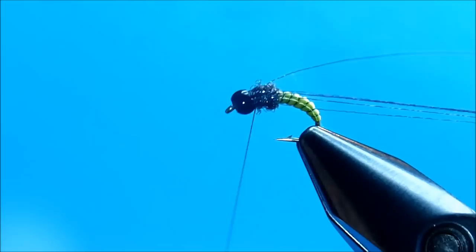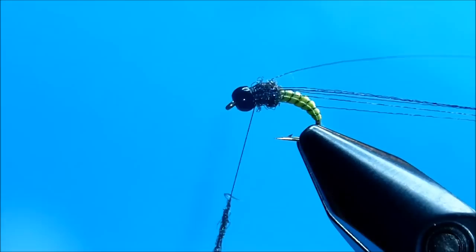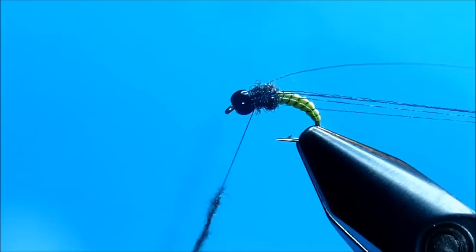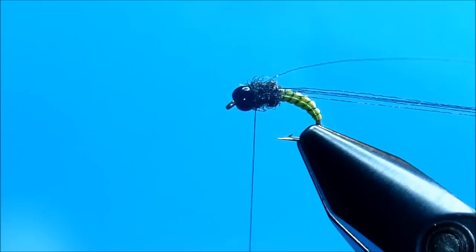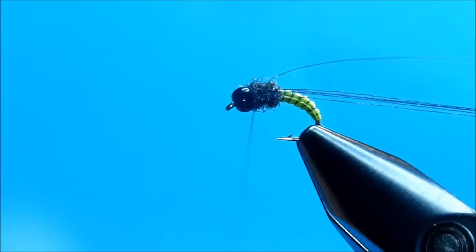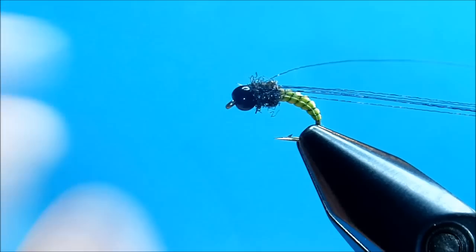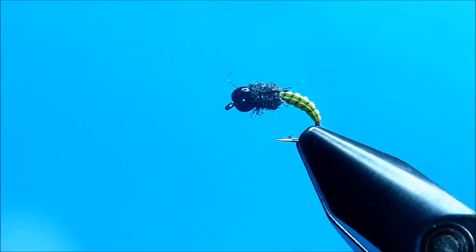I'm going to grab just a little bit more of the dubbing and take it right behind the bead, putting a few more wraps of dubbing — that helps clean everything up. Go ahead and whip finish and clip the thread. Now the legs — I'm going to go ahead and clip them. I want them to run just past the thorax on each side.